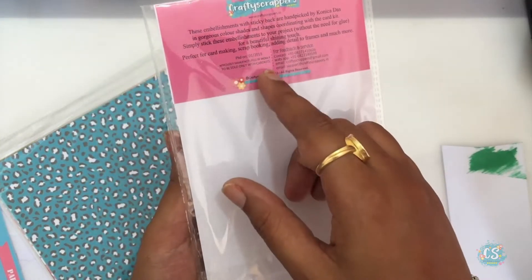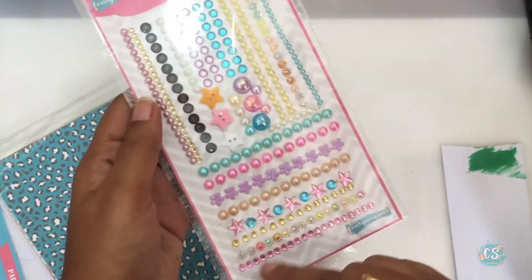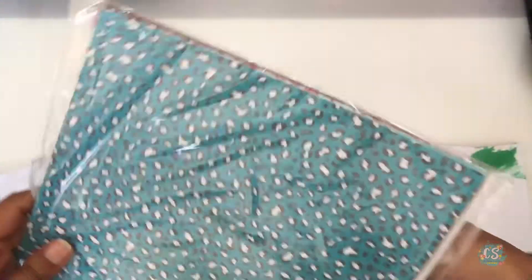These pearls are amazing — you'll see me using a few of these pearls in this video itself. I think these look like they came from the sea, and the stars there reminded me of starfish.